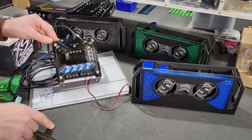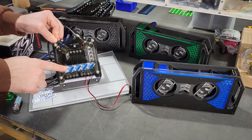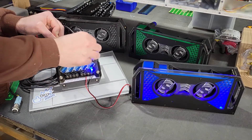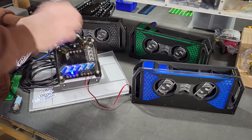Alright guys, check this out. Got a cool feature on our relay box here. Our relay box features status LEDs to tell you when each channel is turned on — channel 1, channel 2, channel 3, and channel 4.